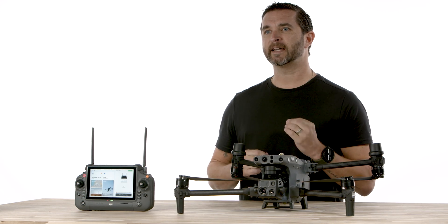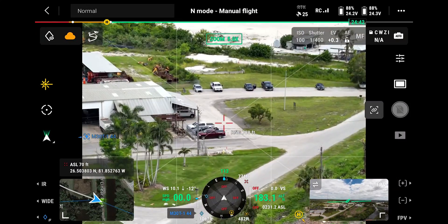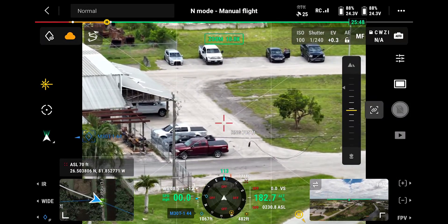The other impressive feature is the laser rangefinder, which gives precise coordinates of objects and targets up to 1200 meters away.